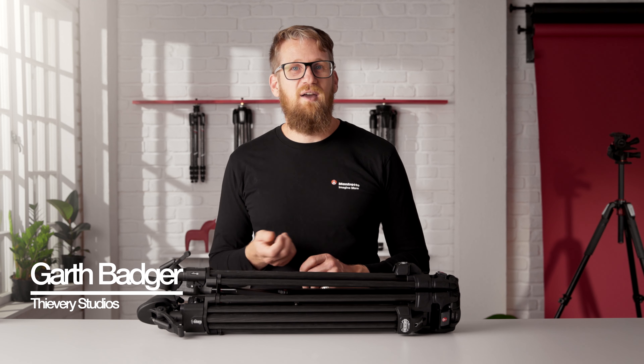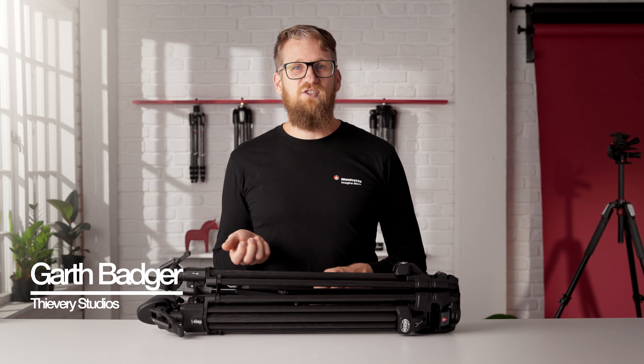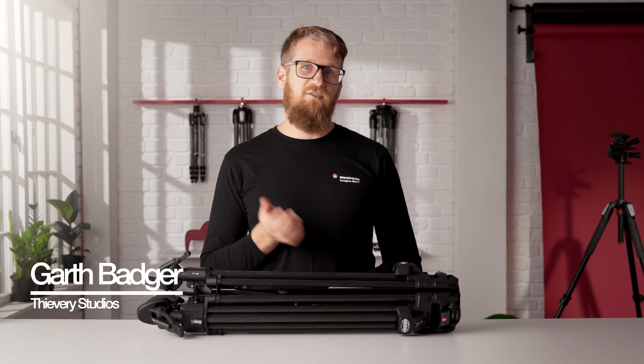Hey, I'm Garth, a photographer and filmmaker from New Zealand, and I'm stoked to introduce to you a brand new tripod from Manfrotto.